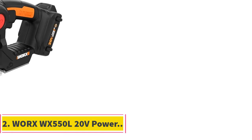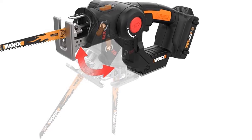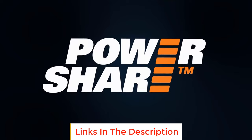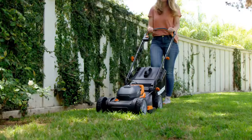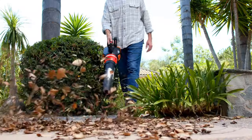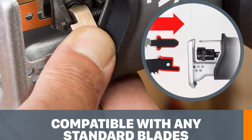Number 2: WORX WX550L 20V Power. The WORX WX550L 20V Power is a versatile power tool that combines the functionality of a jigsaw and a reciprocating saw in one device. With its innovative design, the head of the saw can be easily pivoted and converted from a jigsaw to a reciprocating saw and vice versa at the push of a button, making it incredibly convenient and efficient for various cutting tasks. One of the standout features of this tool is its orbital cutting capability, which involves a slight circular motion that enhances cutting efficiency, especially for a wide range of materials.